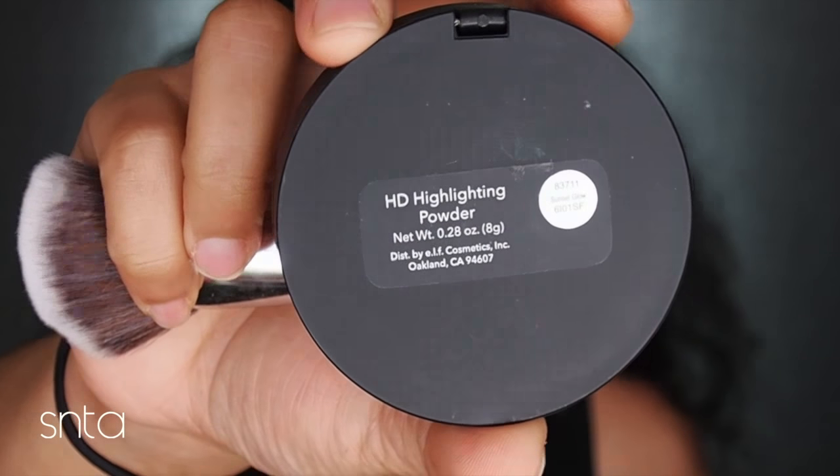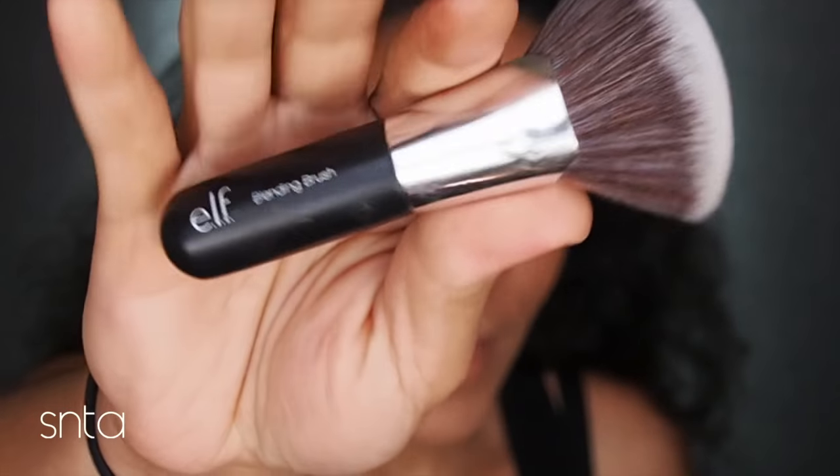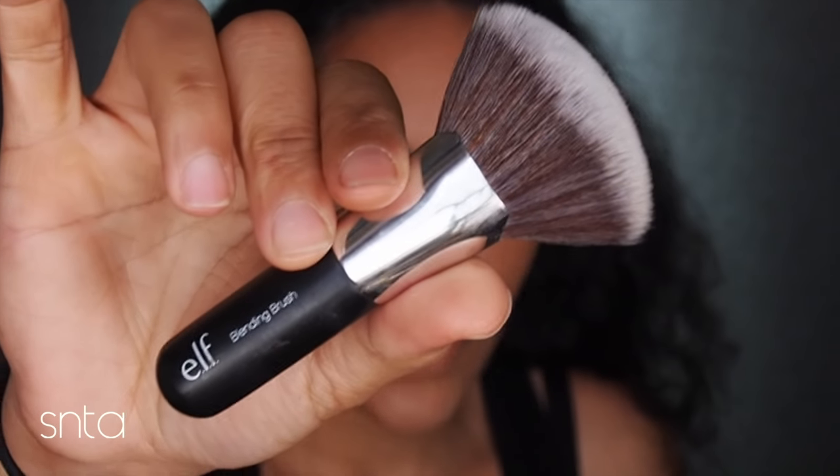I'm going to be using one of their fan brushes to apply this. I just recently purchased this maybe about a month or so ago after seeing Jordan Liberty apply foundation with this brush. Me and Lita were talking about that in the comments — she mentioned this brush and she left the tip that she uses this to apply powder foundation as well, and it still does the same thing.